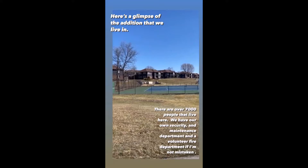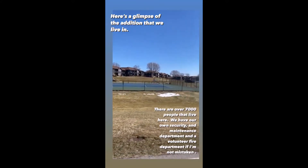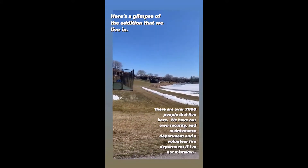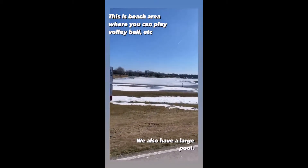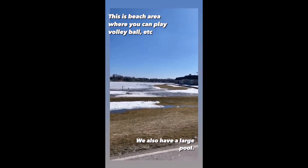Rob and I live in a housing addition that has over 7,000 people in it. This is our beach area, that was our tennis court. The pool is coming up and as you can see the ice is starting to melt.